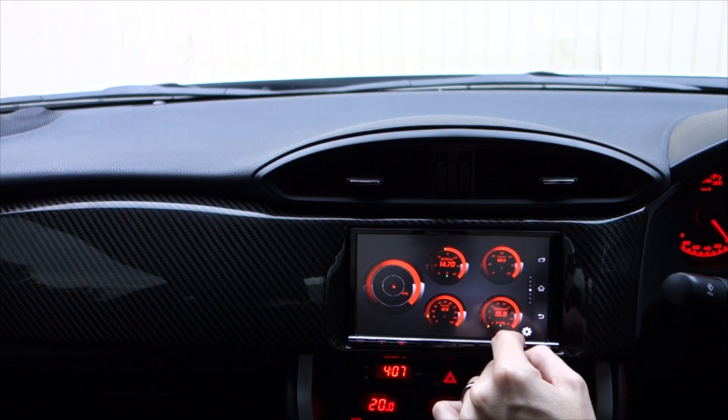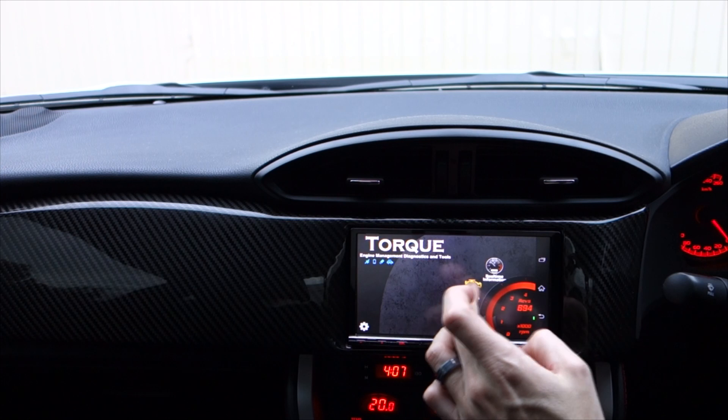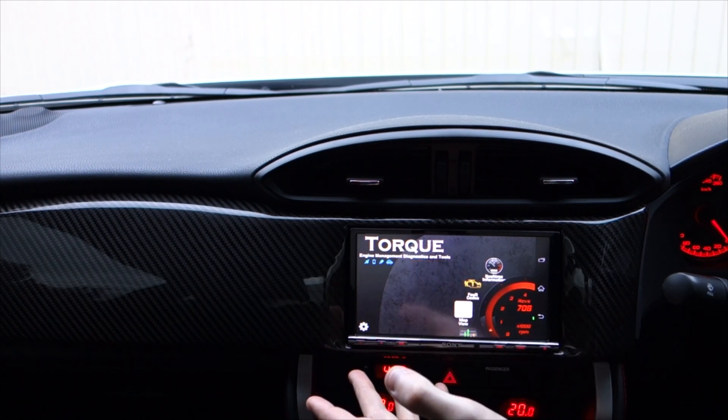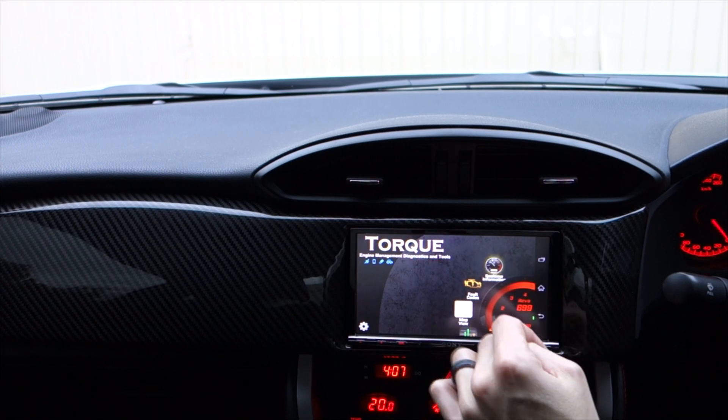You guys probably know how Torque works anyway, but you can clear fault codes and read fault codes from the ECU — all those kinds of things all from here, which is really cool.